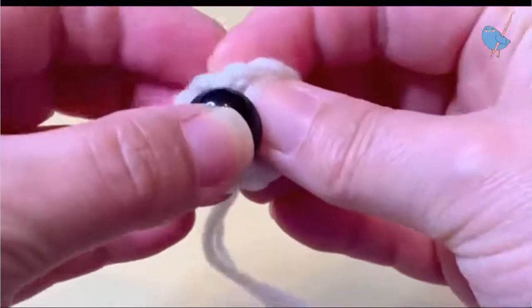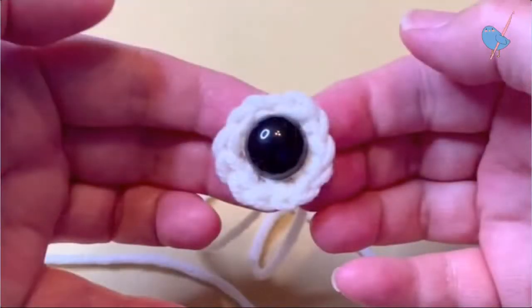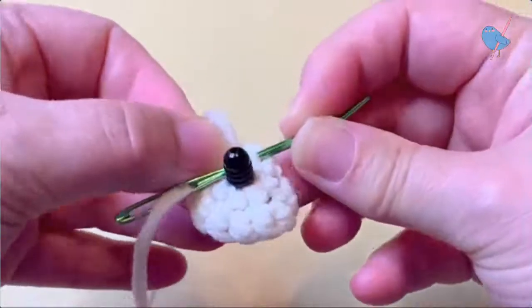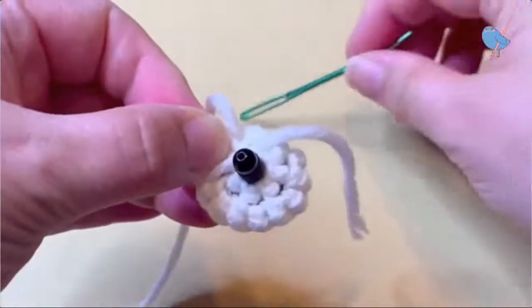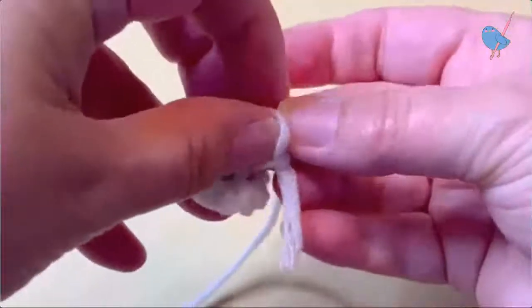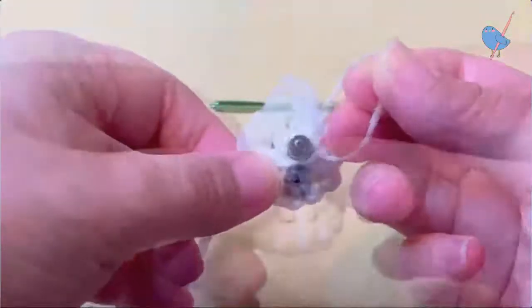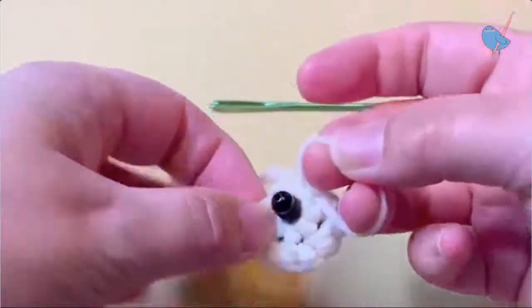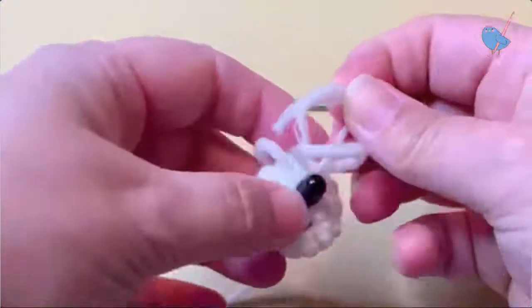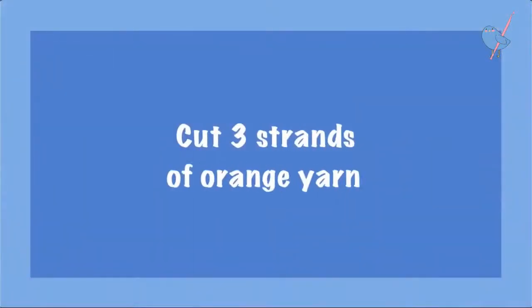That is how you get a clean fasten off and get your eyes to be a nice round circle instead of a spiral jagged look. Then we insert the post from our eyes — I'm using 15 millimeter eyes here because I'm making a bigger pumpkin, but for worsted weight I'd recommend 12 millimeter eyes. Don't stick the washer onto the back of the post yet — just secure your starting tail end. Securing the tail end keeps the post in place, but don't attach your back washer yet.